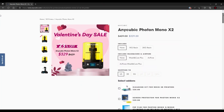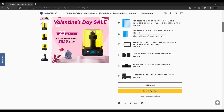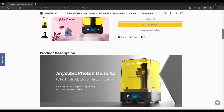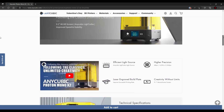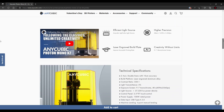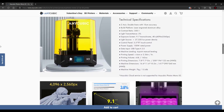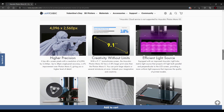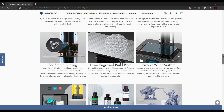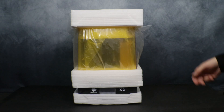Hey everybody, Will from Studio Zombie 3D here. Today I'm going to be taking a look at the Anycubic Photon Mono X2 printer. This is an upgraded version of the previous Photon Mono X4K printer with a slightly larger and slightly sharper screen. The previous Photon Mono X4K had some issues with the AA, and the Mono X2 has fixed that problem. Let's get right into it.